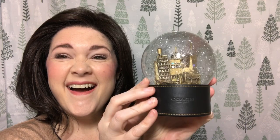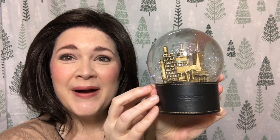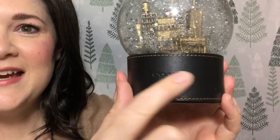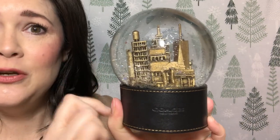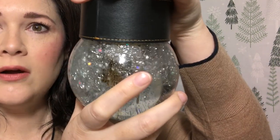Are y'all ready? Look at this — oh my gosh, it is so pretty! You can see it has Coach embossed here. This is leather — all of this is leather. I believe that's the New York City skyline if I'm not mistaken. Look at all of that, it is so pretty.